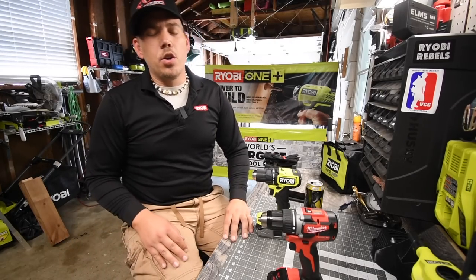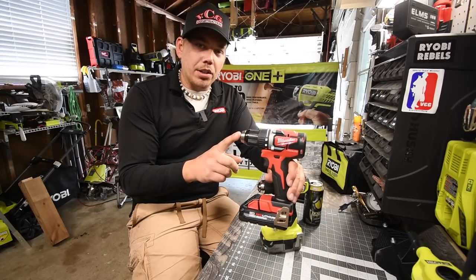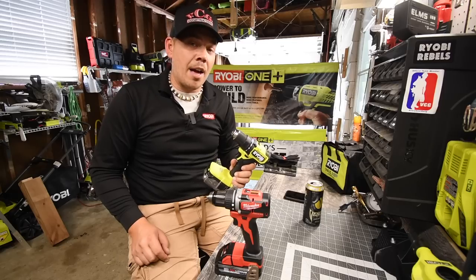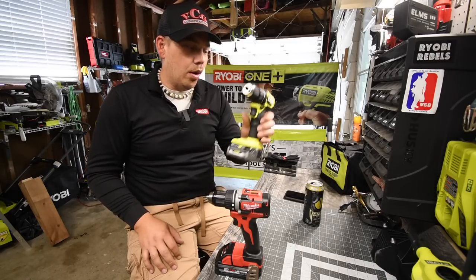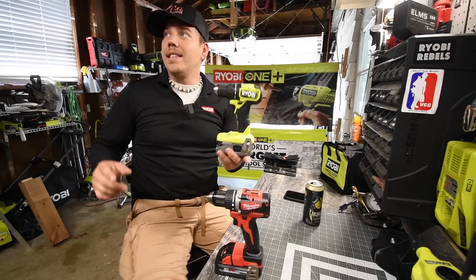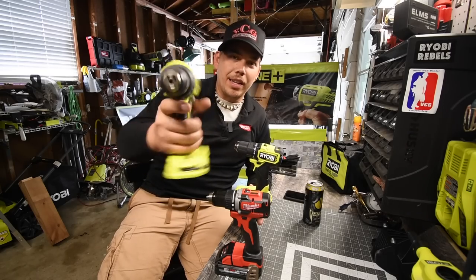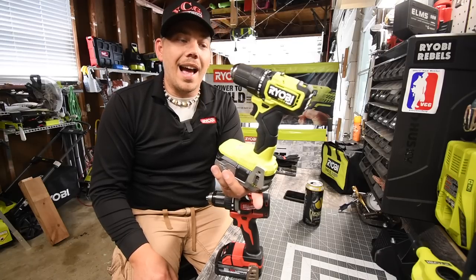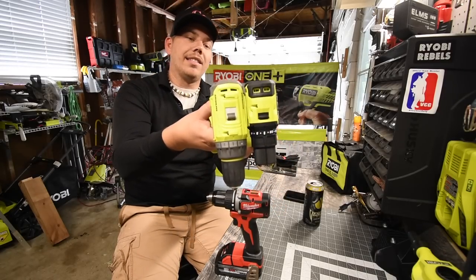Today we're doing a versus video between the brand new Ryobi HP compact drill driver against the Milwaukee brushless drill driver. In my opinion, this is the best drill driver Ryobi has ever come out with — it is seriously powerful, especially for a compact tool. If they take this technology and make it into a regular-size drill, it will be an extremely powerful tool. This is actually solid in the hand and does not feel cheap.